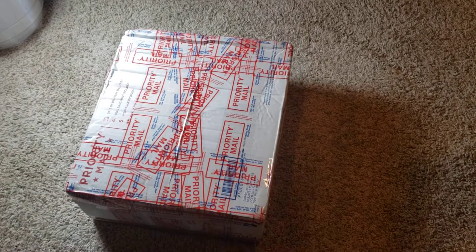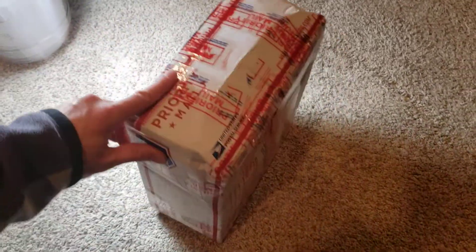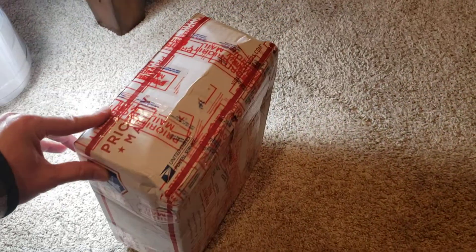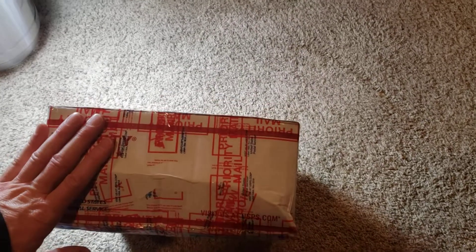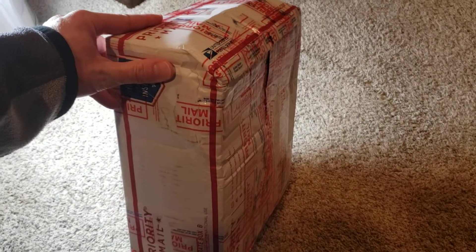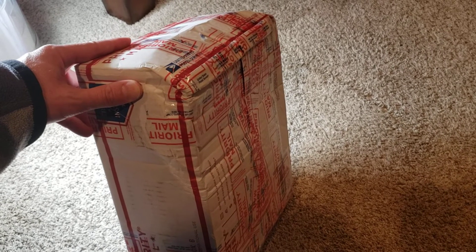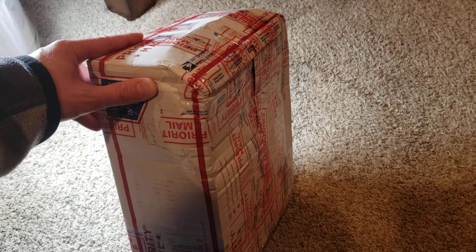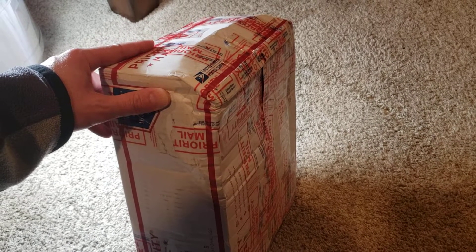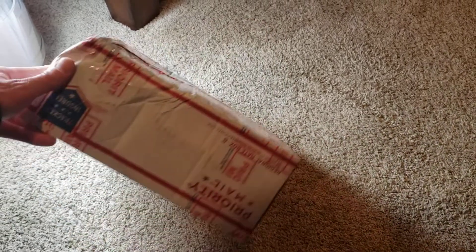All right, here we are — we got a new package today and I just wanted to show you guys how beat up this package is. Now, this is supposed to be some cards — 1989 Hoops with David Robinson rookie cards in it. I'm kind of frustrated because it looks like Ace Ventura kicked this thing down the road and beat it up against the fence.